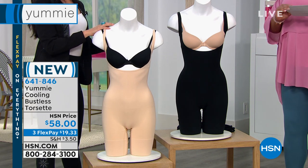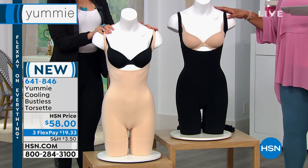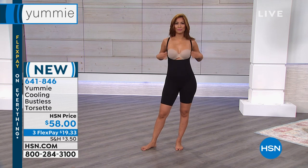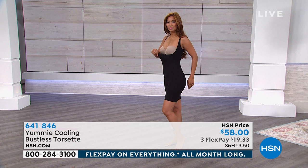When it's dual sizing, you're gonna do small/medium, medium/large, large/extra large — and we're gonna put that up on the left in just a moment — 1X, 2X, or 2X/3X. I'm wearing true to size in Yummy, so I typically get 1X.